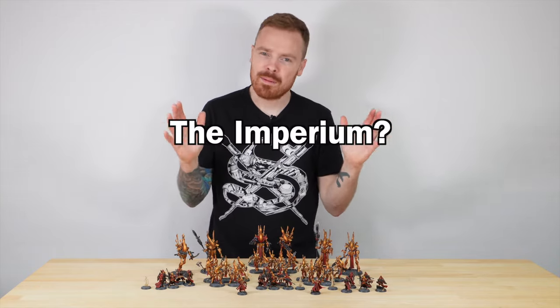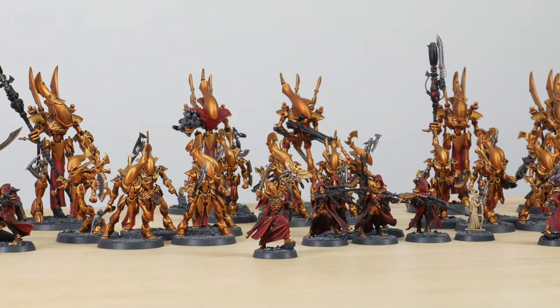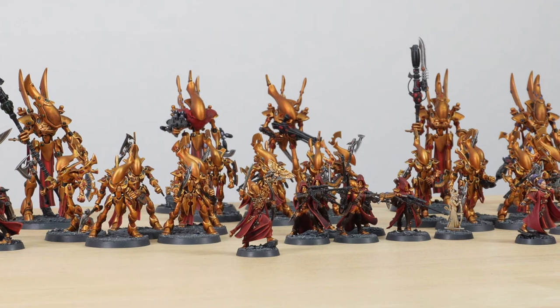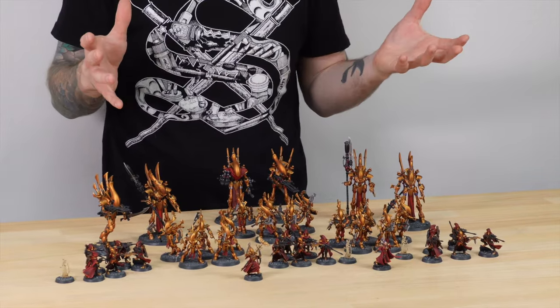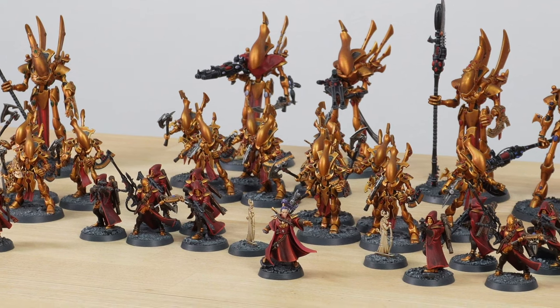What if Eldar sided with the Imperium? Hey guys, welcome to this showcase video. We've got something really interesting and special today to show you. It's a commission that we've completed for an Eldar army themed after the Custodians. Our client has some awesome headcanon about their Eldar force and we've been asked to paint it in the same colour scheme as the Custodian Guard.